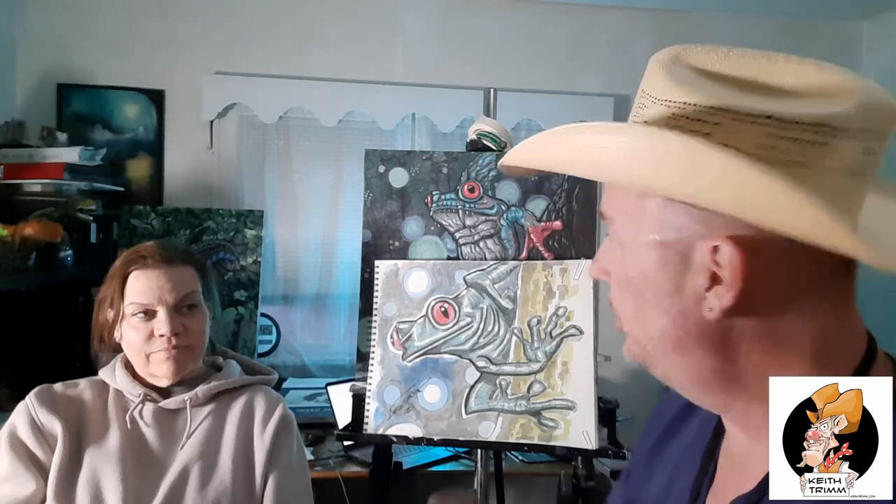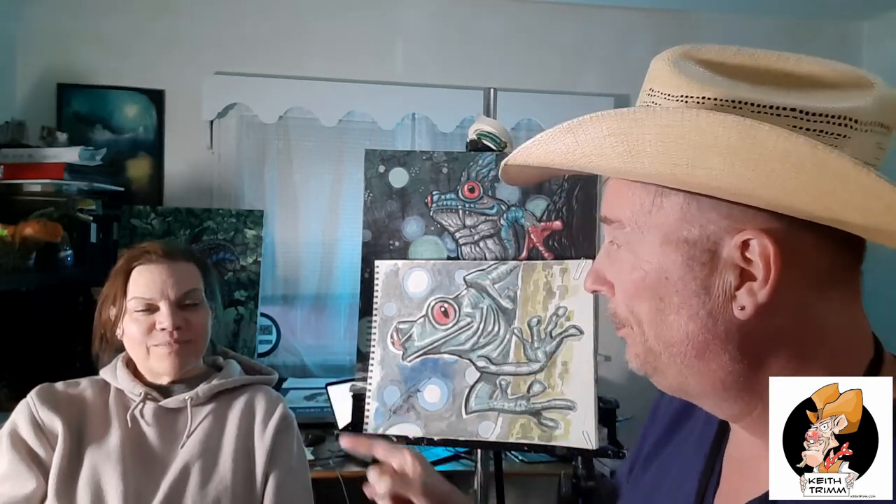Hi everybody! Today on the easel I have two tree frogs. Can you see my cowboy hat? This is part of the discussion this evening — it's a 2T night: Taste and Tree Frogs. This is Cheryl, my wife. I begged her to come and do this with us today. We're gonna talk about the taste part, which has to do with music. That's why I'm wearing the hat, but this is an art channel so we need to go with that route first.